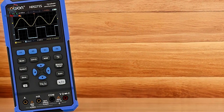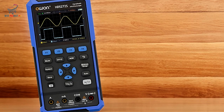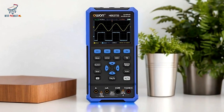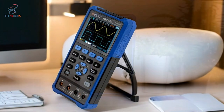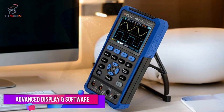but also supports power banks for on-the-go use. This means you can easily keep the device powered up during extended fieldwork or outdoor projects. The USB Type-C interface also facilitates easy data transfer to your PC for further analysis.